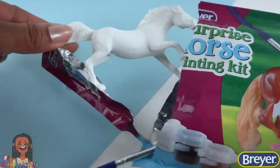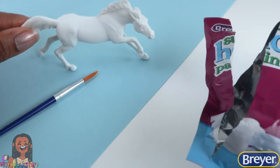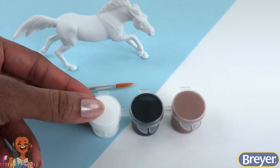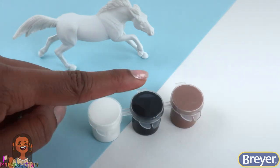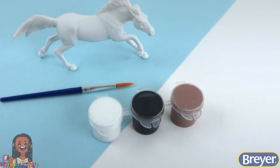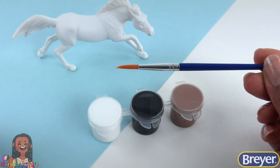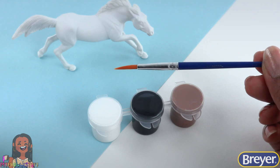Let's open our kit and take out the horse, the paintbrush, and the paint. I have white, black, and brown paint. The paintbrush has a pretty nice point that will totally come in handy when painting those details.